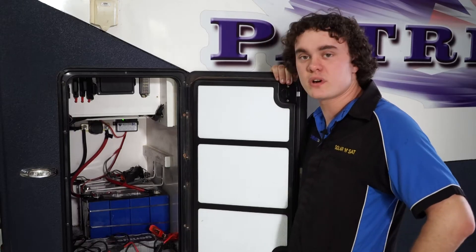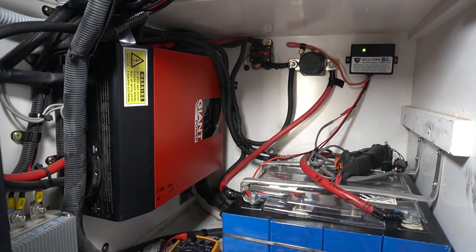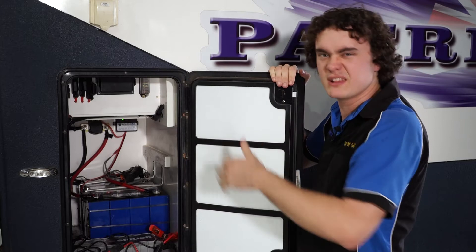Taking a look in here, we've got a 24-volt battery system with an inverter, charger and regulator in one that's running it all. The plan here is we'll change it over to a 12-volt system. This means there's less critical components for the power to run through before it gets to the inside of the van — less points of failure.